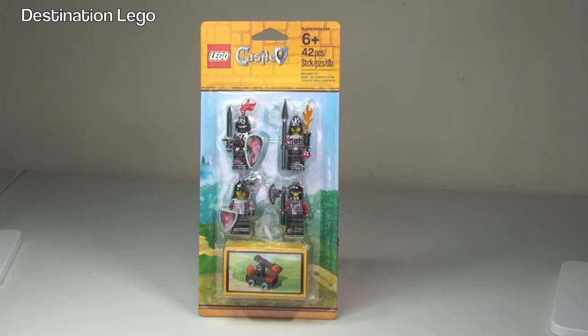I've also reviewed the LEGO Castle Knights Accessories Set, which is set 850888, and I will put a link down to that video in the description.